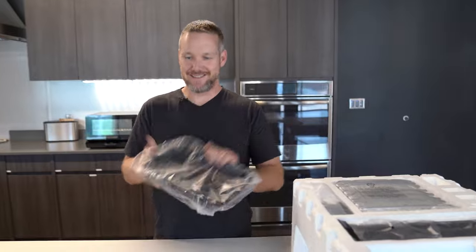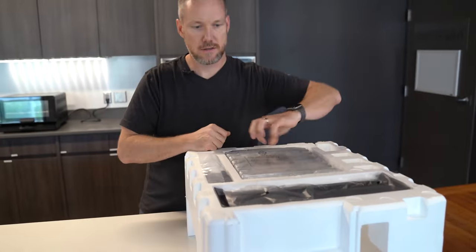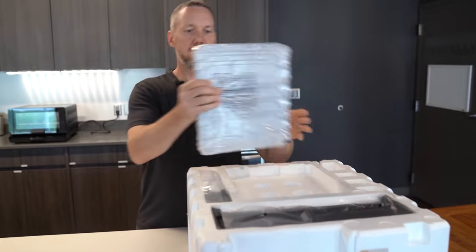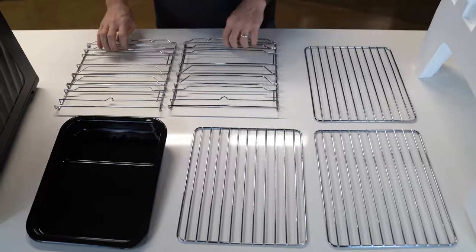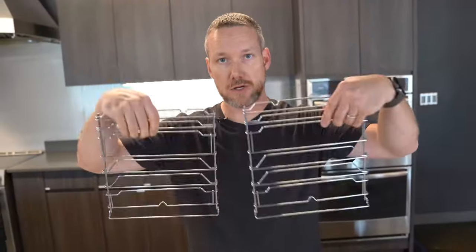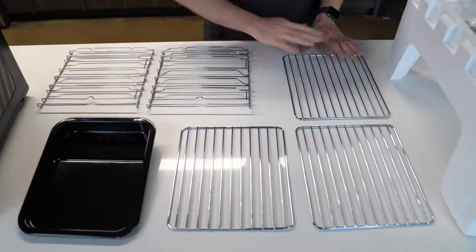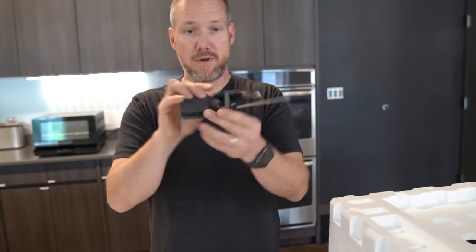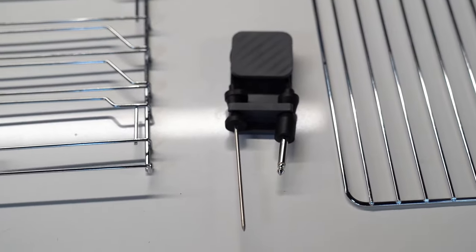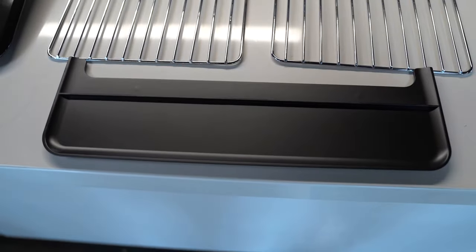Now let me walk you through some of the accessories. Drip pan — one of the first things you'll find. Working through the pack, you've got a wrapped-up package of grates and ladder racks. You're gonna have two ladder racks in your kit — they're interchangeable, doesn't matter which side. You've also got three racks for your food, a drip pan, a temperature probe and probe holder, and we call this a drip tray, which just protects your counter in front of the smoker.